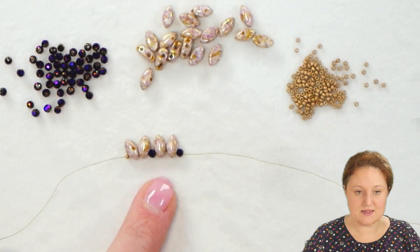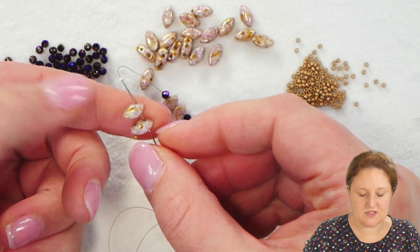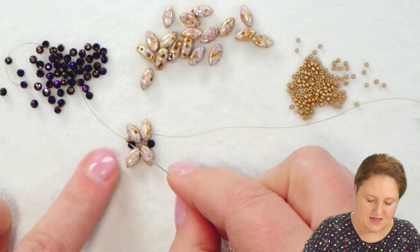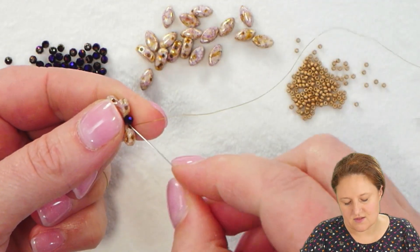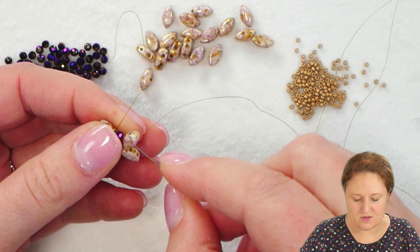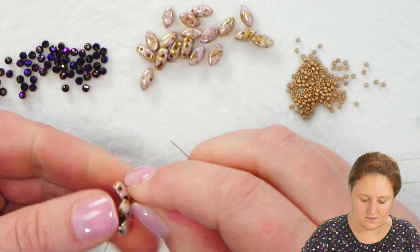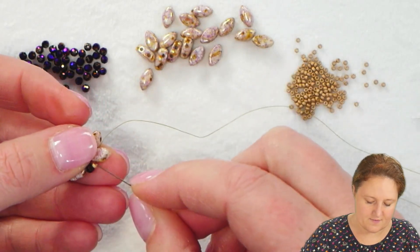Once you have those 6 beads on your thread, take your needle and thread and pass through the first 2 Iris Duos. Completely ignore the stop bead, give your thread a little tug to make everything nice and tight — that will probably pull your stop bead closer to your project. We're going to go through all these beads again to reinforce the thread, make the thread thicker, and pull everything closer together. Make sure to keep that stop bead just out of the way.